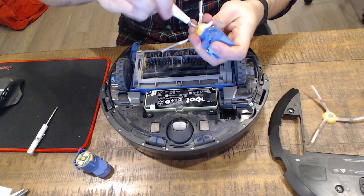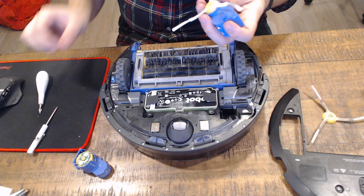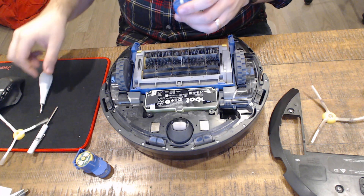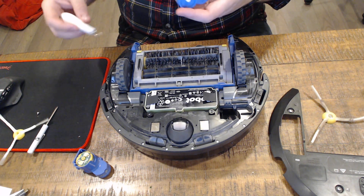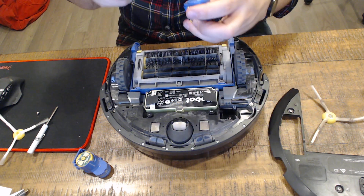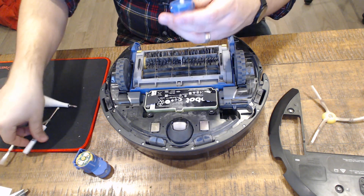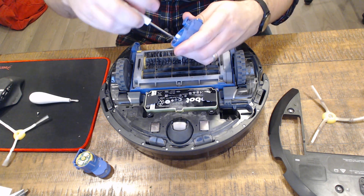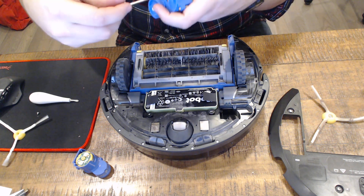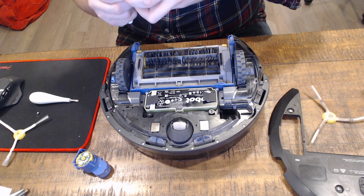We're going to remove the brush from the new assembly so we can fit it back over the old one. I actually like this screw better — the other screw was a flathead and didn't fit quite right. It also comes with two smaller screws, which are quite a bit smaller than the others.